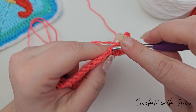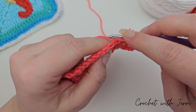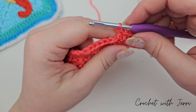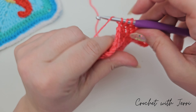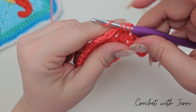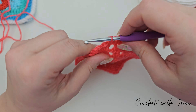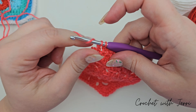Continue working trebles into each stitch: three, four, five, six, seven, eight, nine, ten, eleven, twelve, thirteen, fourteen — and we're now at our corner space.